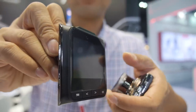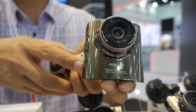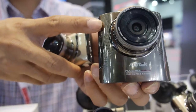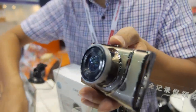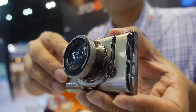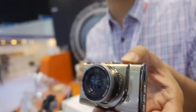The metal-case Sony-sensor model is priced at $47 per unit at 1,000 pieces. A similar model uses the NTK chipset with an AR0330 sensor from Aptina — slightly lower quality but cheaper at $40.